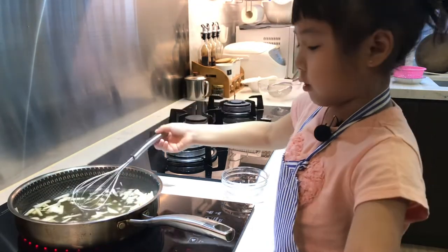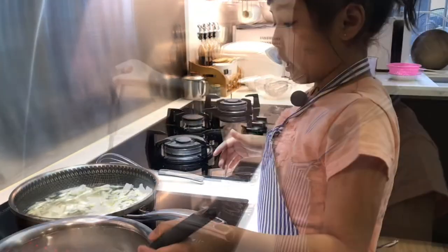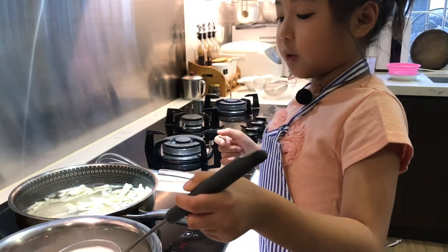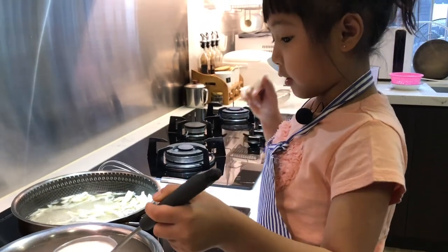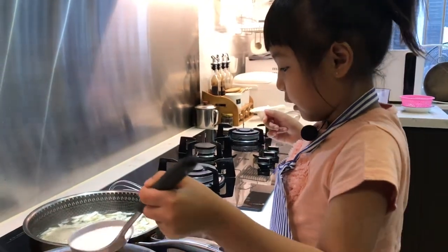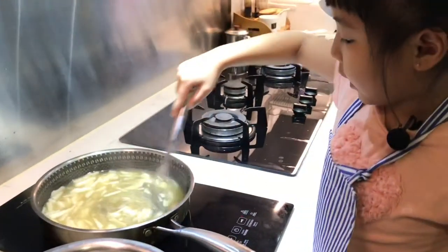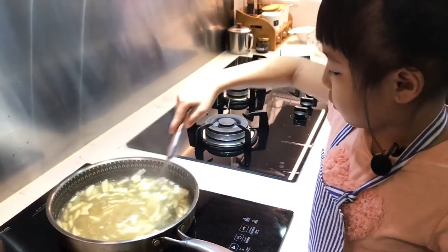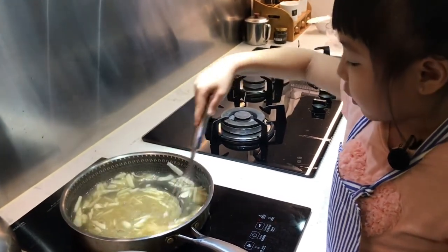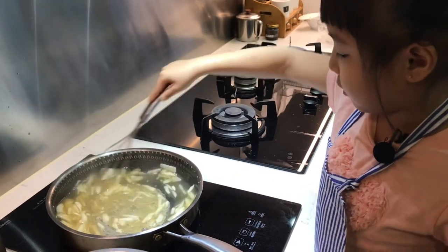Next, we're gonna put these. The water chestnut is starting to boil. We're gonna put the water chestnut flour and the water we just mixed in there, bit by bit. And while we're mixing, once you've put it all in, you have to start mixing so it'll turn out like this.